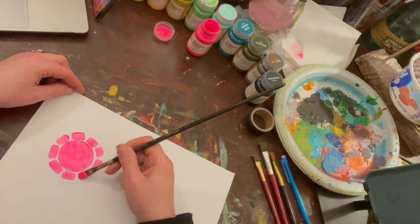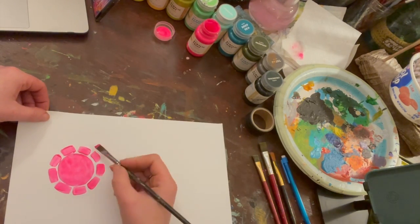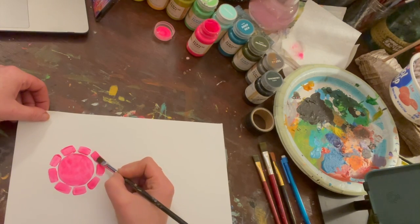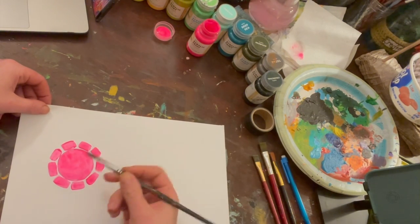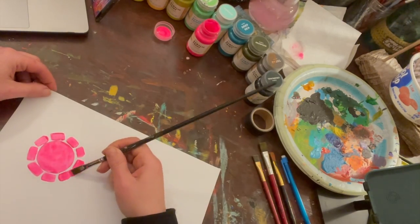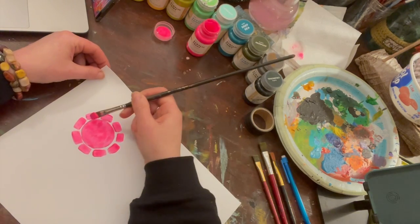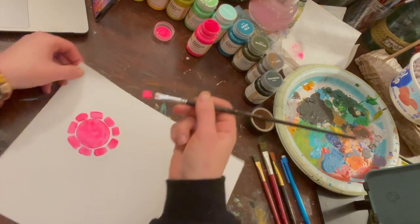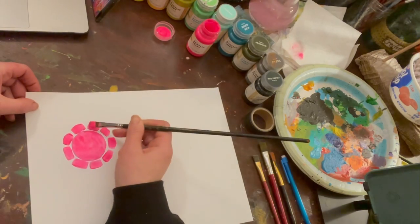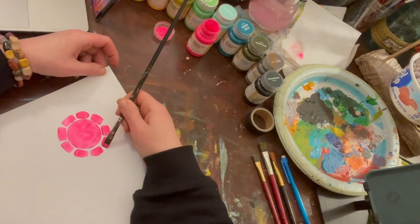I always like to imagine, especially when doing a piece of art inspired by an artist who lived back in history, what was going through their head when they were making their art. Were they confident? Were they nervous? Were they just trying something, just having fun? How do you feel when you make art? I usually feel pretty calm.